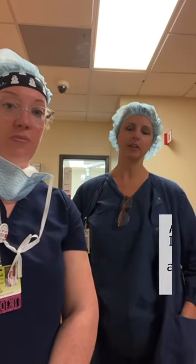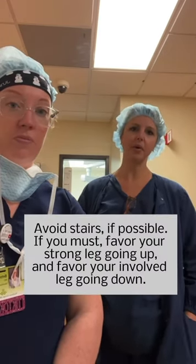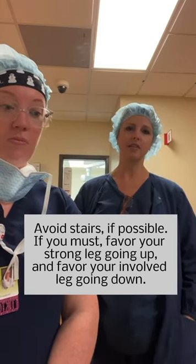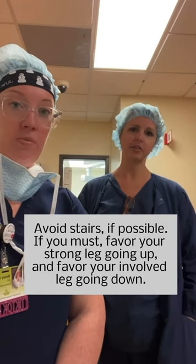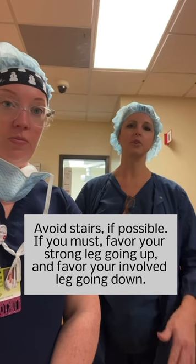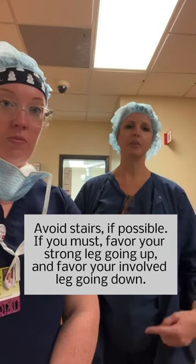I'm trying to avoid stair climbing, but if you have to go up and down stairs, remember you're going to go up with your strong leg — your uninvolved leg, the leg that you did not have surgery on. You will go up with that leg and then bring your surgical leg up to meet it, and then repeat that.